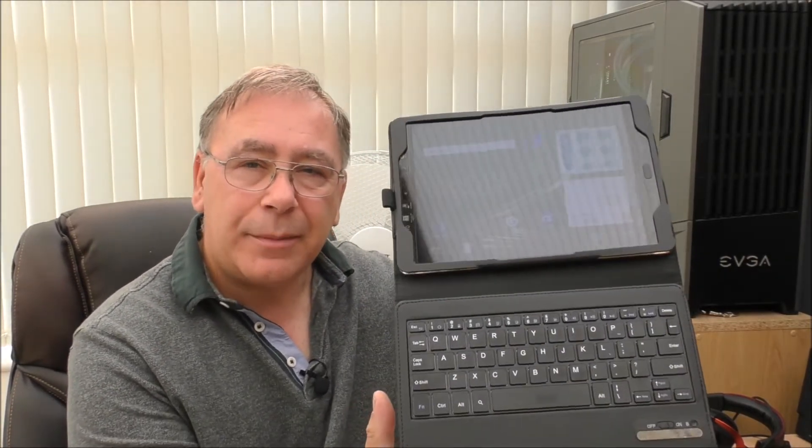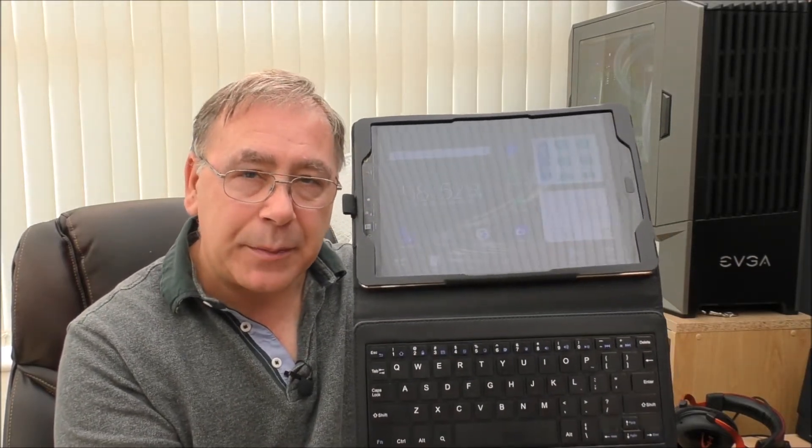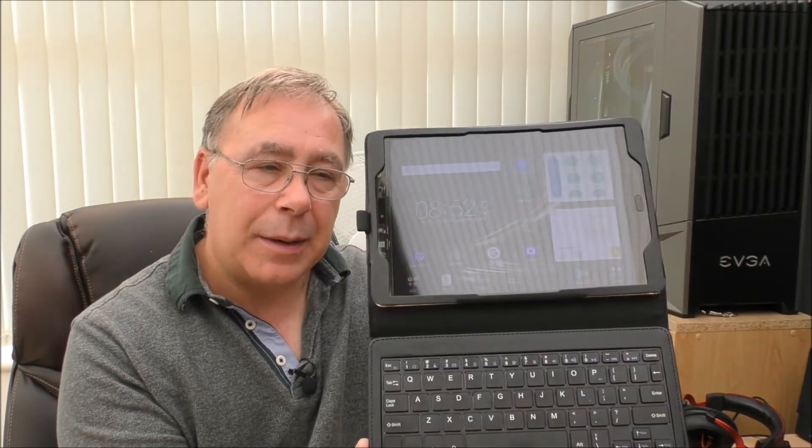Hello YouTubers and welcome to another Yorkies Bits and Bobs. Today I'm giving you an update of how I'm getting on with my new tablet — my Asus tablet, this one here. I've done an unboxing, so I'll stick a link in near the end so you can have a look if you want to see the unboxing.